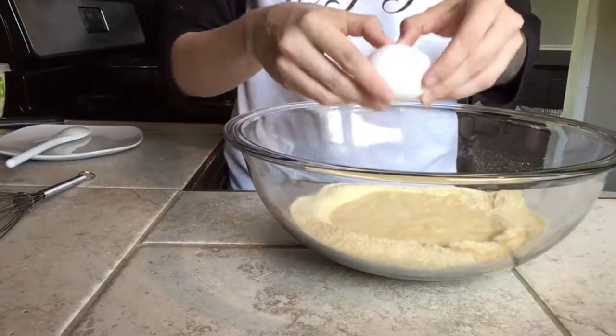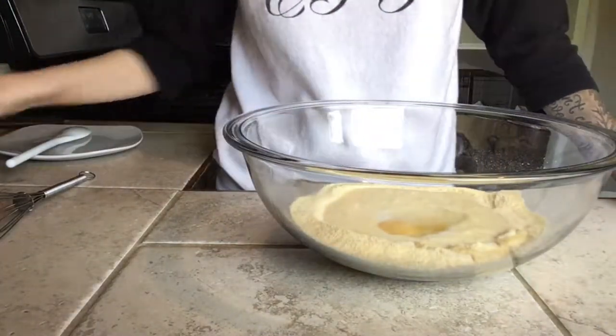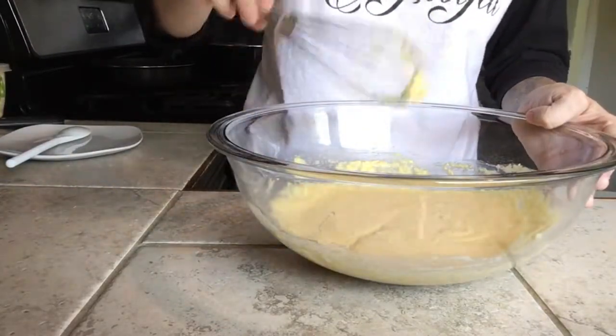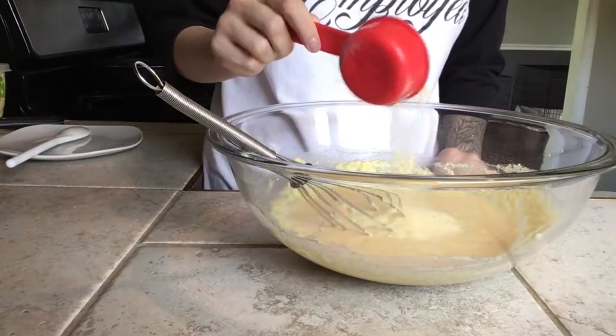Add one egg and your previously melted shortening, then mix all that stuff together. The batter came out a little thin, so I ended up adding about an eighth of a cup more of yellow cornmeal.